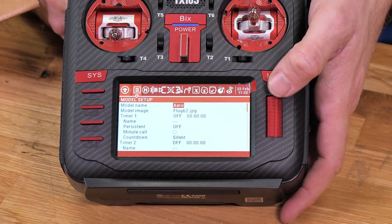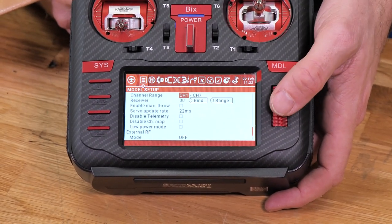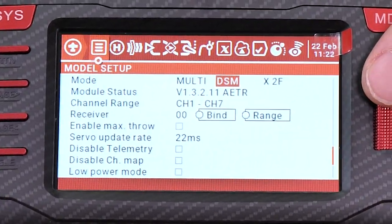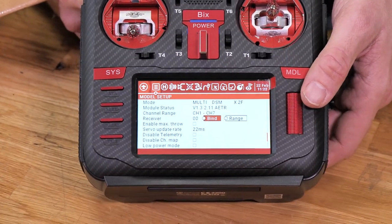We're going to hold down on our model button and enter into model mode, then scroll to the bottom. Here you see mode — we're going to select multi. We have DSM, and for this we're going to select X2F, which is the newer version. Once we're happy with that, we're going to scroll until we see bind.